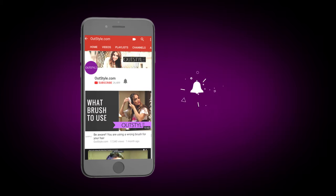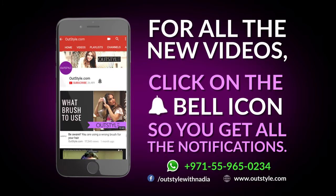Subscribe to our channel and click on the bell icon to never miss a video from OutStyle.